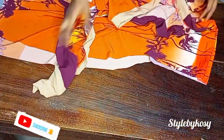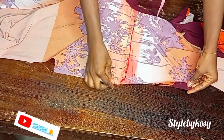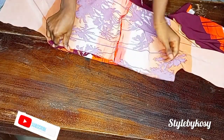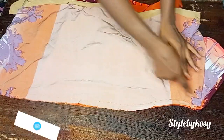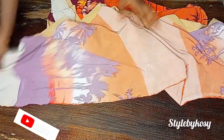This is what yours should look like when done sewing. Next, fold the sleeve — it's cut together. For the sleeve, you're not going to open your shoulder line, just leave it and fold the sleeve. After folding, I went ahead to join both sides with half an inch seam allowance.